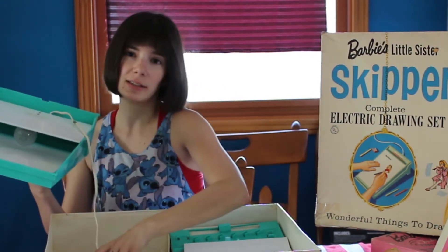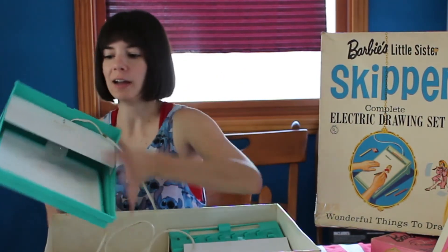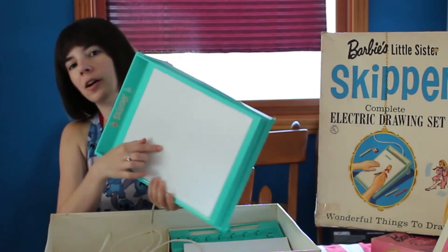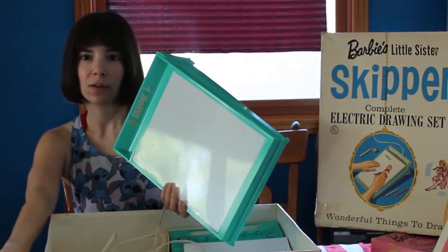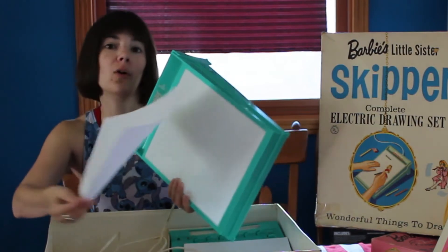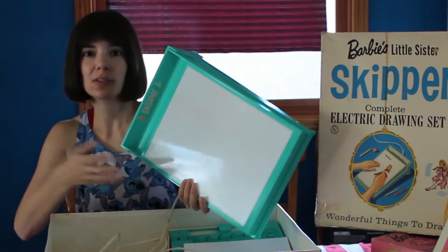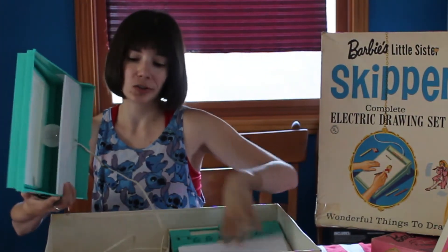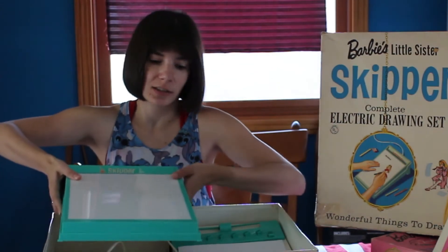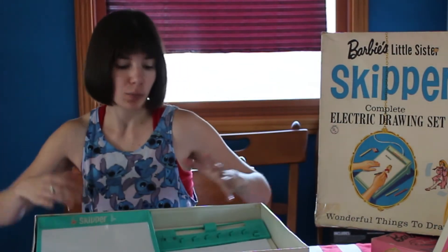You just plug this into wherever you are working, and then the light bulb should turn on. It'll illuminate this drawing surface. So then you could put on one of the drawing guides, and then put your own piece of paper over it, and you can trace the beautiful pictures of Skipper and make your own really cool scene. That's the gist of an electric drawing kit — essentially an illuminated coloring tracing board for you to use.